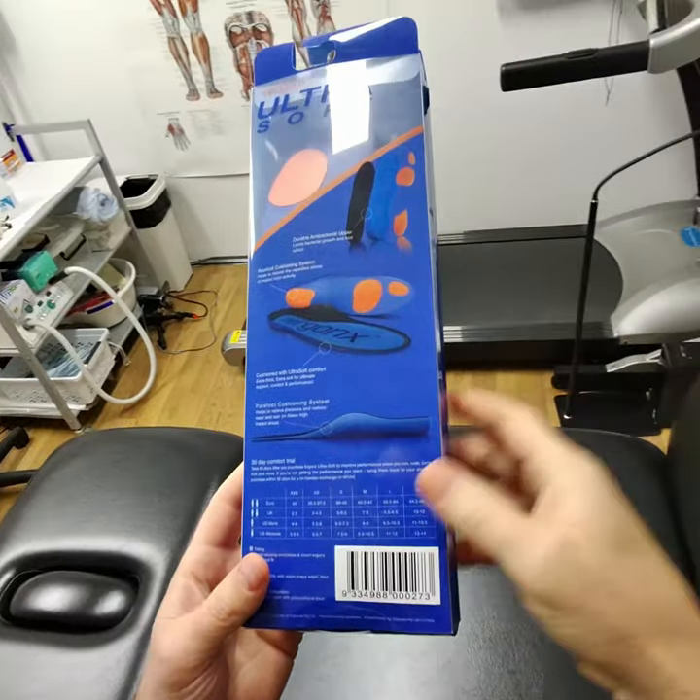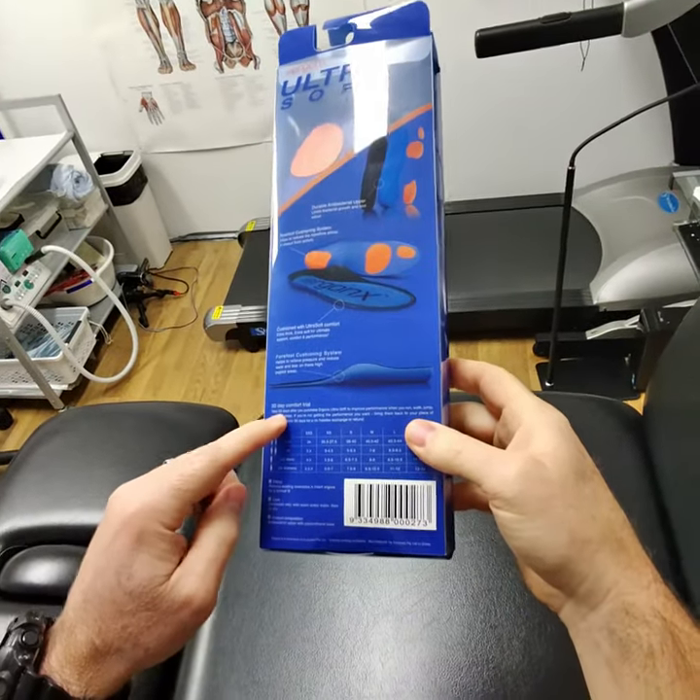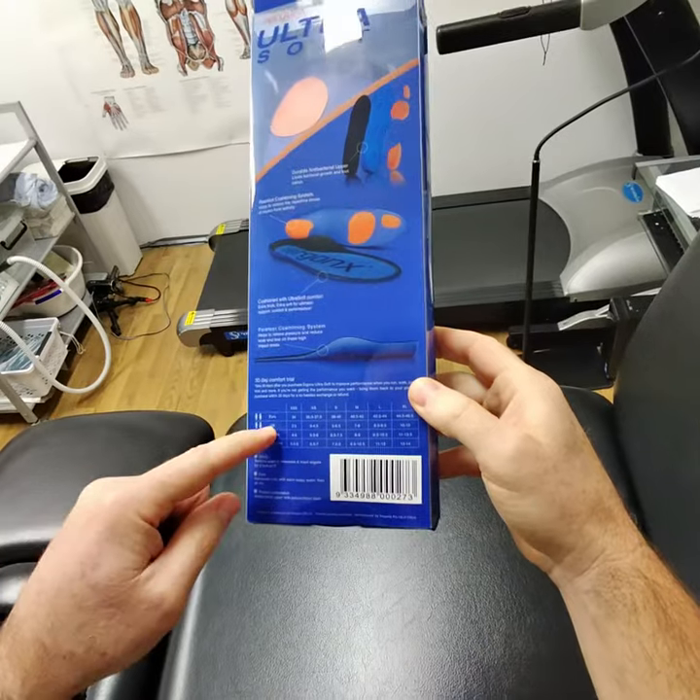It's got a forefoot cushioning system that helps if you're getting pain in the forefoot. It comes with a 30-day comfort trial, and there are enough sizes to fit your foot properly.